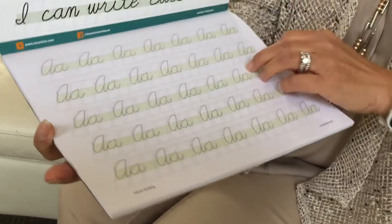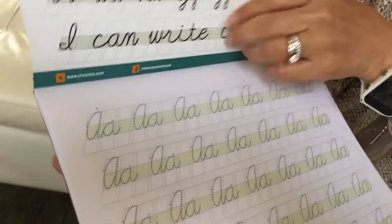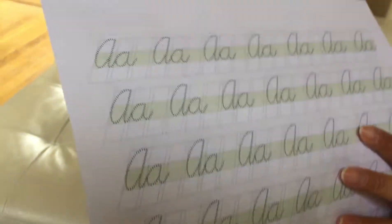In this workbook, it has lots and lots of practice. For each letter, the first page gives a little bit of guidance on where they should start. On the second page, they can write or trace by themselves.